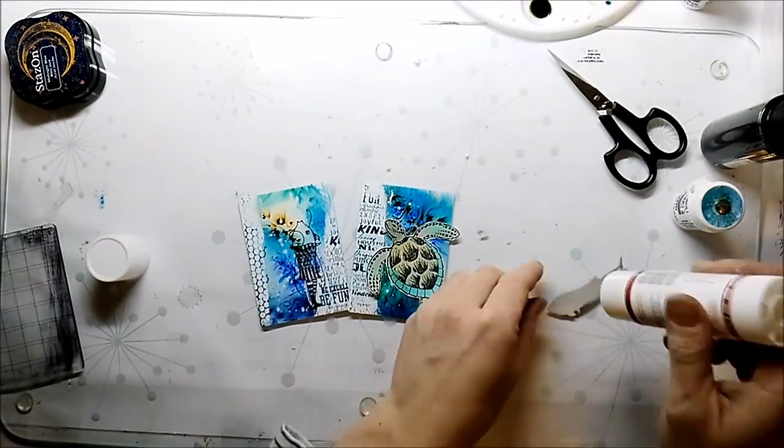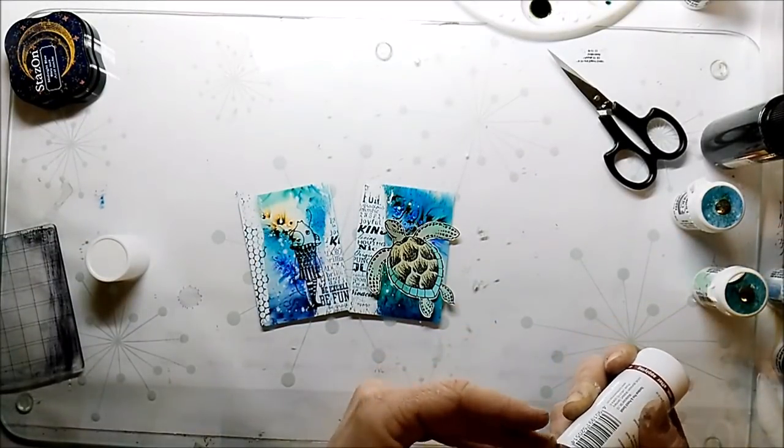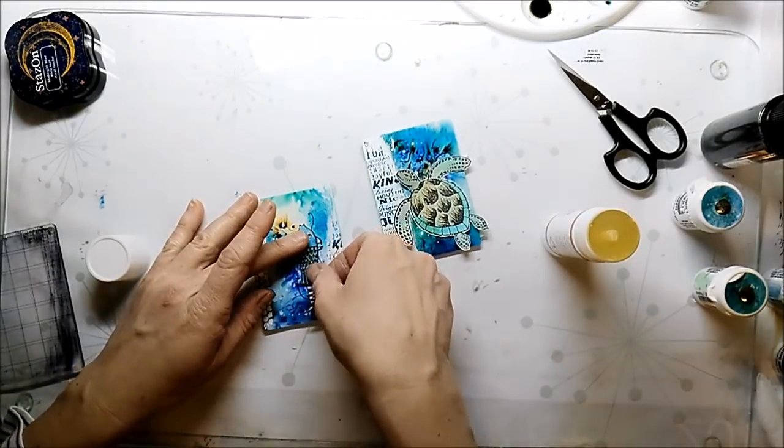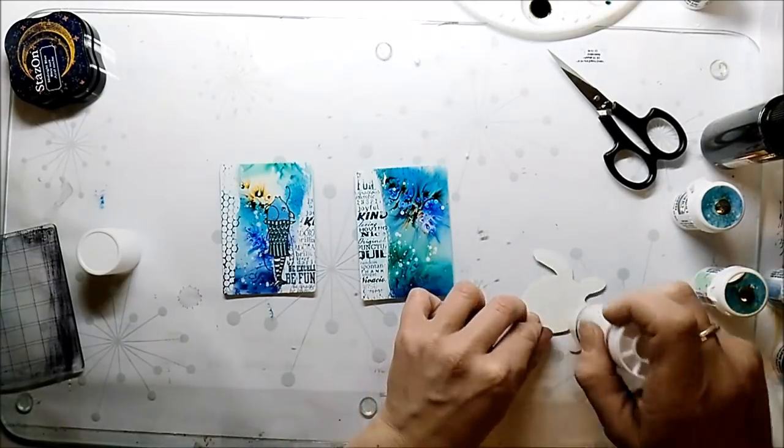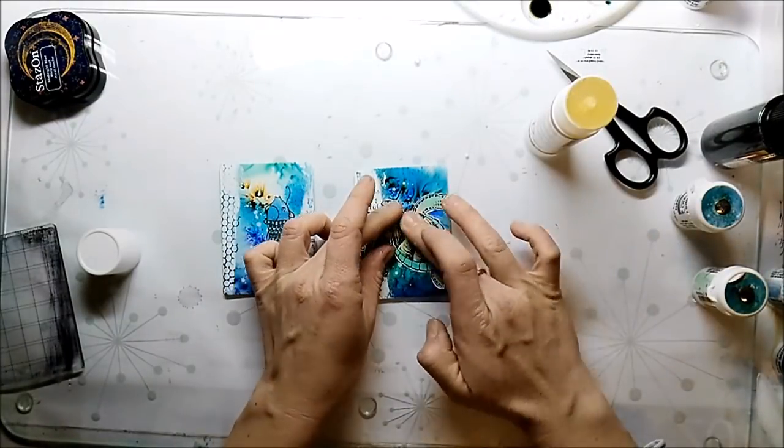I cut out my main images and the fish is also stamped onto the ATC card, because there are so many thin black outlines that I couldn't cut out. So they are now on the card and I can adhere the main fish.